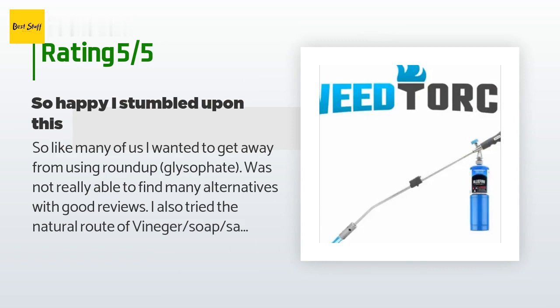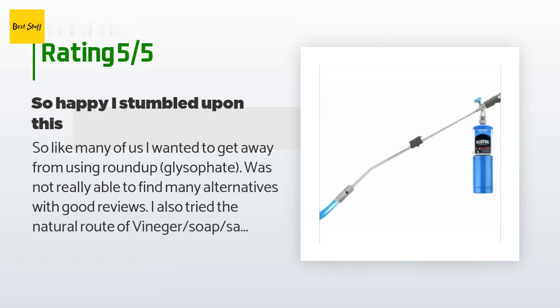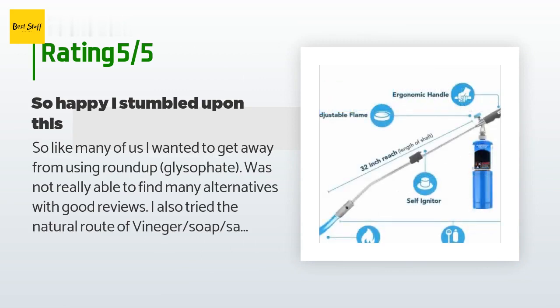A customer said: "Like many of us, I wanted to get away from using Roundup (glyphosate) but was not really able to find many alternatives with good reviews. I also tried the natural route of vinegar, soap, and salt — it only worked on fragile weeds but not on the tough ones or grass."